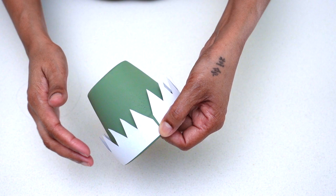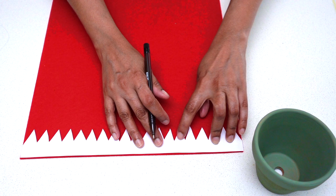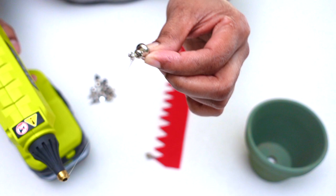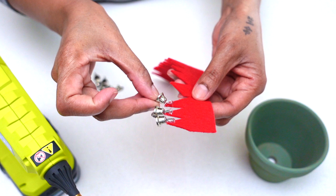I took my template and placed it onto my felt fabric and traced it onto the felt. Once I was done tracing, I used my scissors and cut it out. This is how your collar should look. Now it's time to glue the bells onto the fabric — here I'm using my glue gun to glue the bells onto the felt.